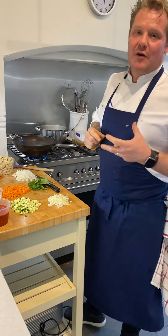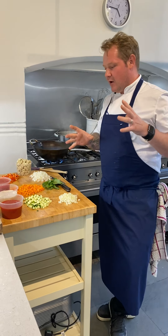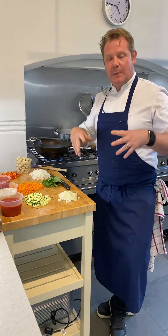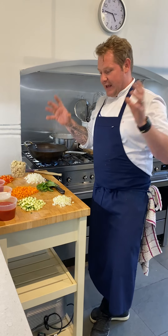Alright guys, so this is just following on from a post from yesterday. I've been sort of banging on a little bit about people just throwing stuff into a pan and hoping for the best, trying to get all the nutrients that you need. Obviously nutrition and things like that. So if you want to see what I've got here...